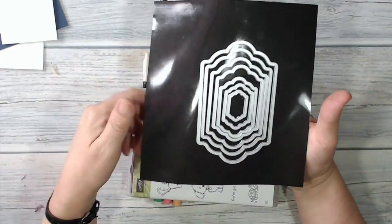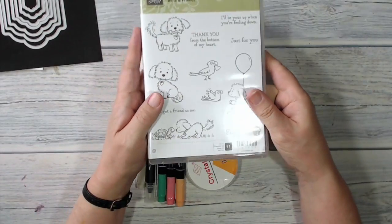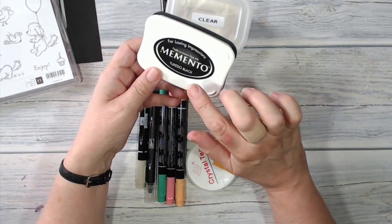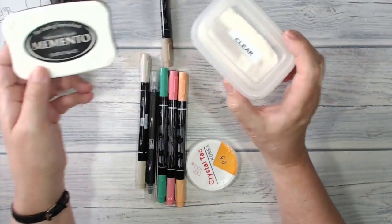I'm going to be using the Lots of Labels Framelits. The stamp set I'm going to be using is Bella and Friends — that little puppy is so, so cute. I'm going to stamp with Tuxedo Black Memento and emboss in clear embossing powder.